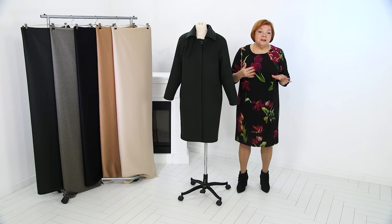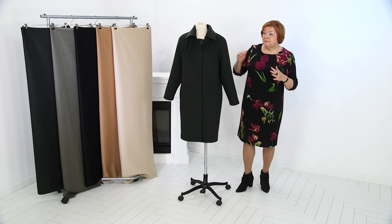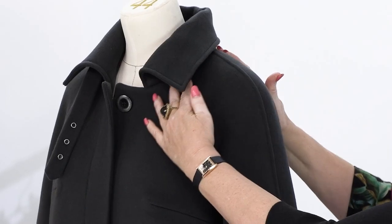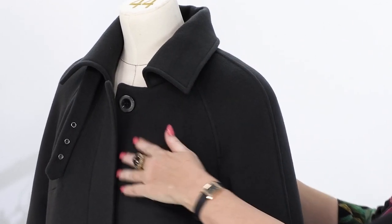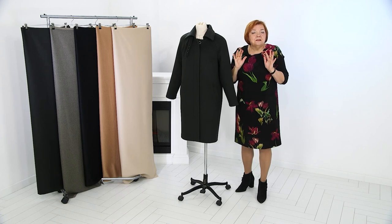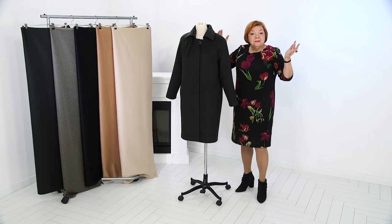Take a look here — this part fits absolutely perfect. If you make a loose fit coat, it doesn't mean it should look like an unshaped bag. To have such an elegant garment, we should strategically add ease. It's the main secret of this coat.